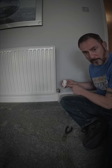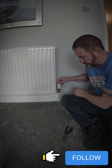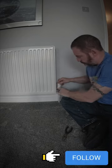Make sure it's at the same setting it was before — number five. Put it back on, push it down, screw the collar in clockwise. Job done!